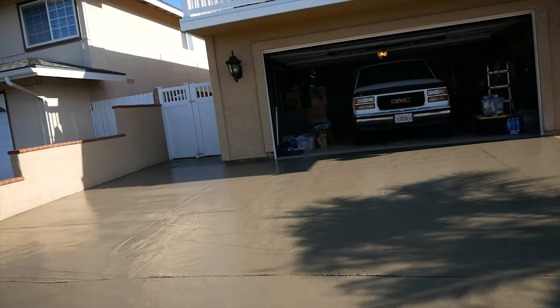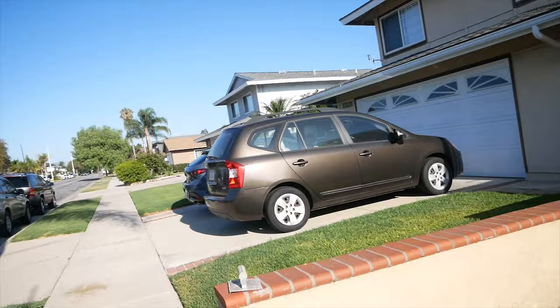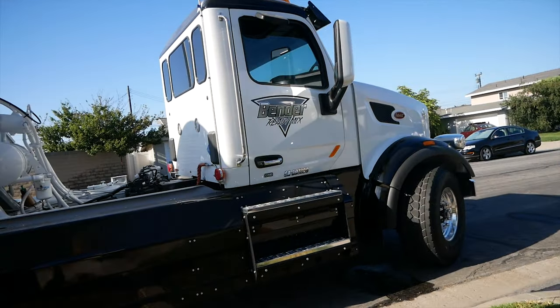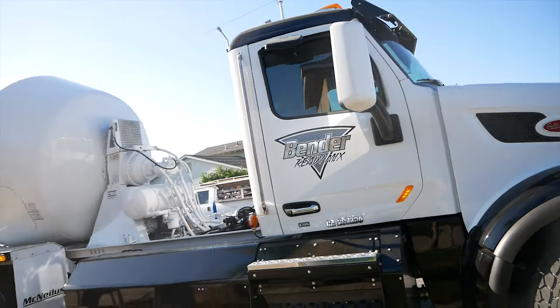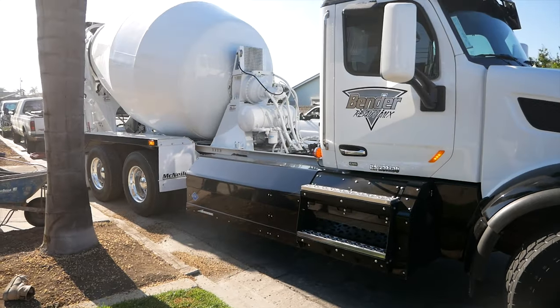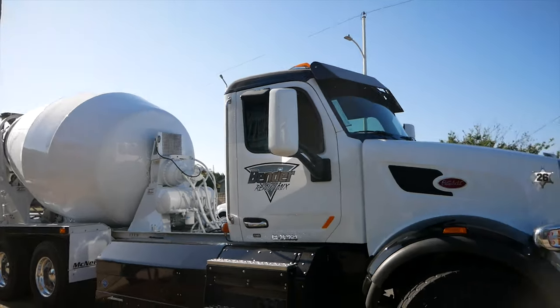We'll be wet-jointing all this concrete — two joints coming down and one across, and another off the corner of the house by the gate. Brand new concrete truck here — it's run by natural gas. Nice looking rig.